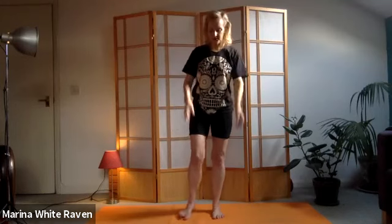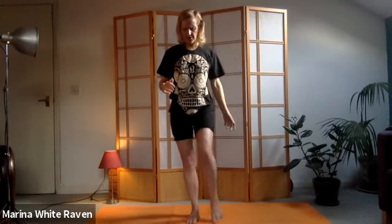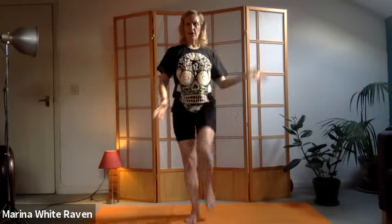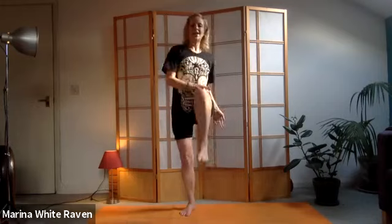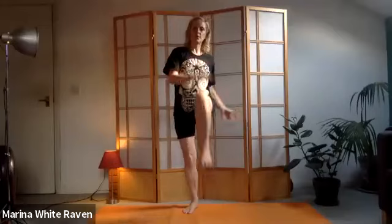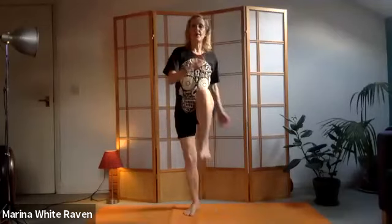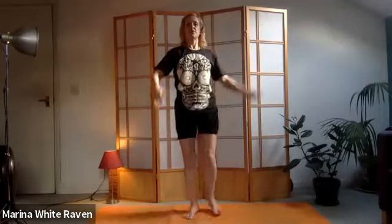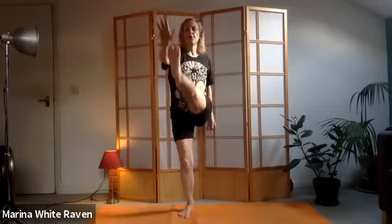We're coming to a little cross crawl here. Lift the left knee and smack it with the right hand - this cross crawl, this cross motion re-patterns our energy. Energy can get stagnant, and by doing this cross lateral movement it will re-pattern and revive us, and also help our brain and body work together. We'll do about three of these - extending the leg and meeting it with the opposite hand. Keep it nice and light by keeping your breath moving.